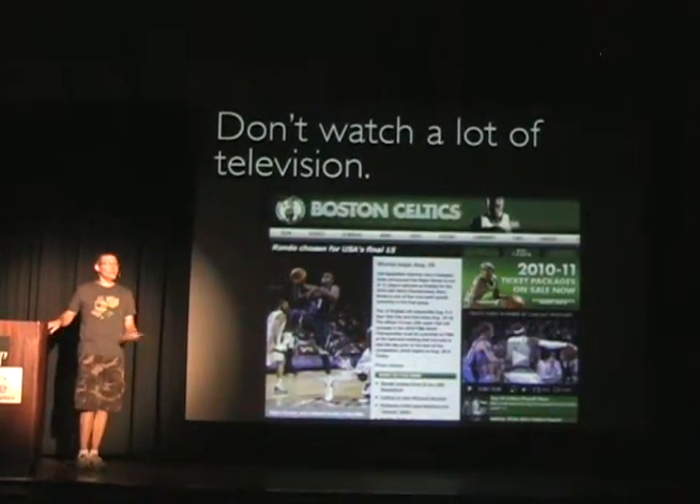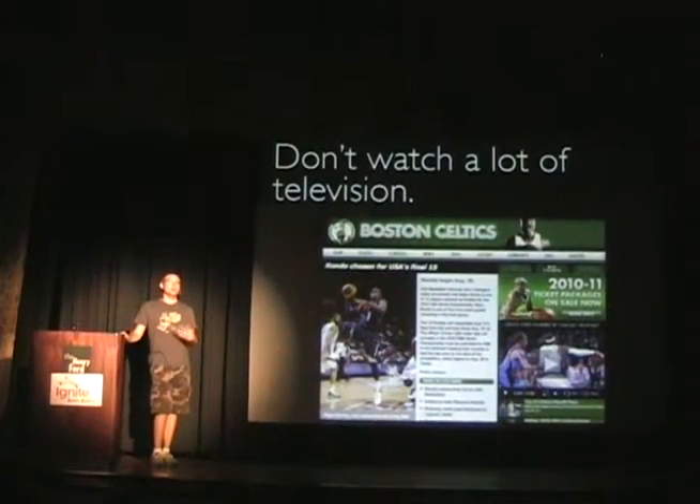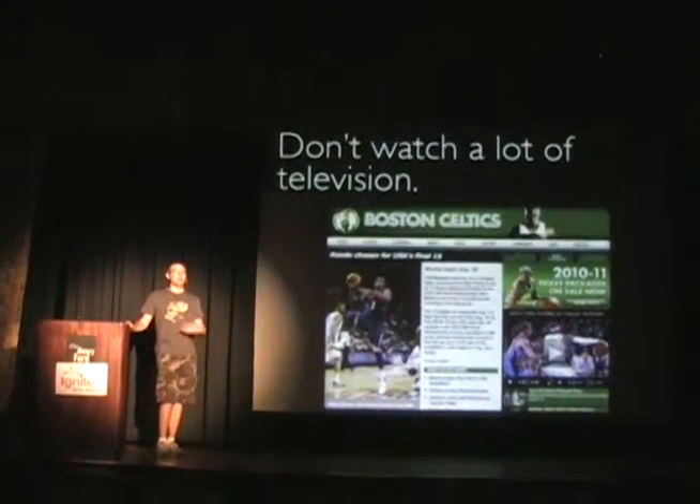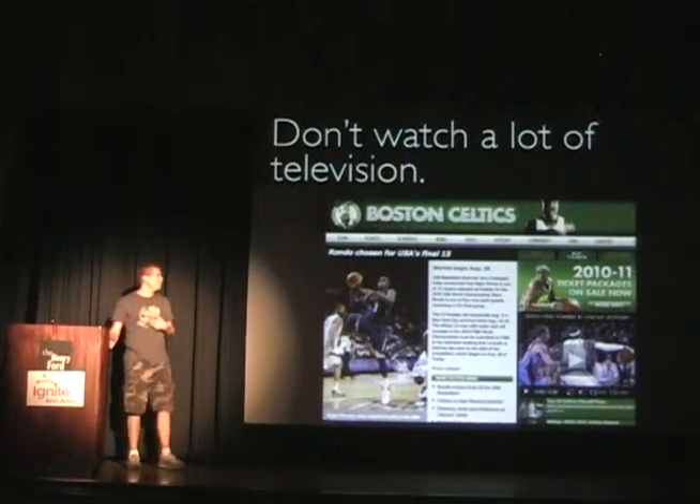And then there are some more mundane things: don't watch a lot of TV. For me, that works pretty well. Any distraction that takes you away from the projects you want to do really drains your creative energy. I do make an exception for the Celtics games and the finals, but that's just me.